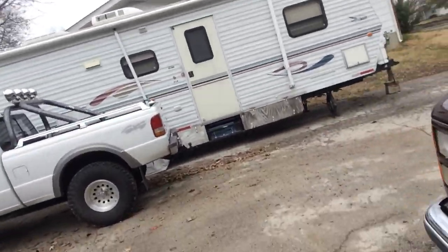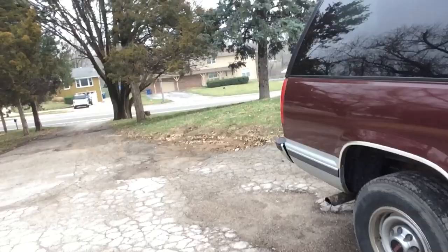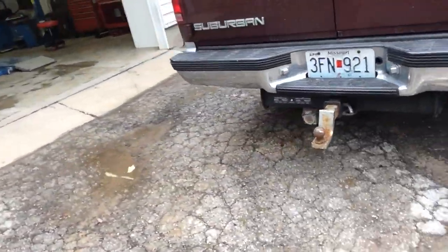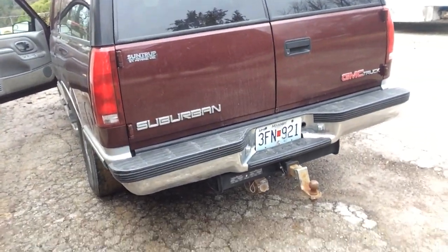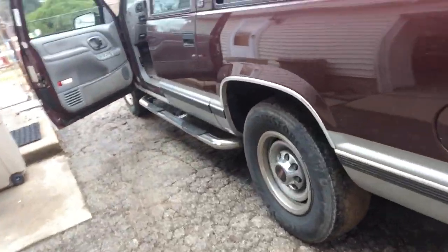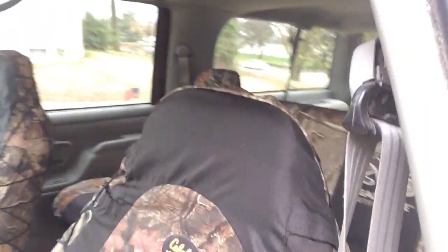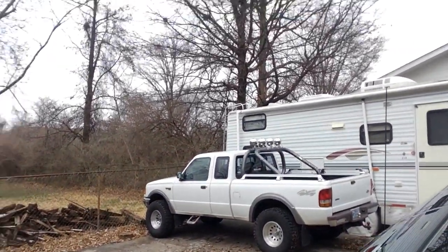He's actually got two of these. It was this one that doesn't have any rust anywhere on it — it's a 95 with 190,000 miles. And it just goes to show you, if you actually take care of your stuff, it'll stay looking great. My 95 Ranger over there doesn't have any rust on it either. Just take care of your stuff.